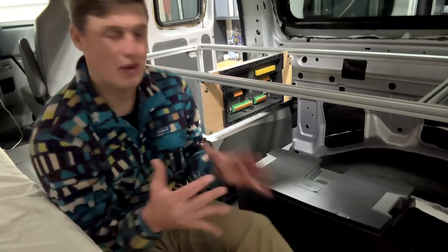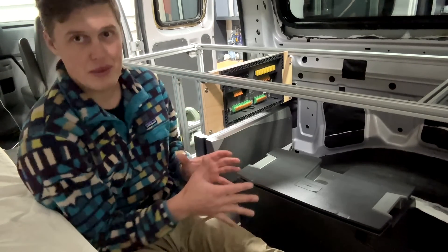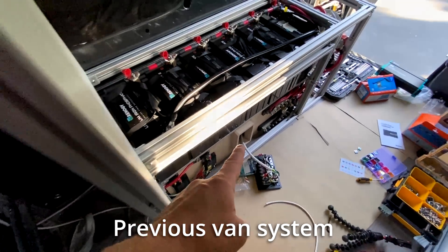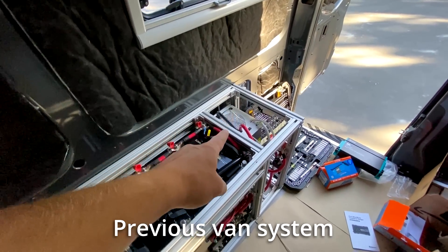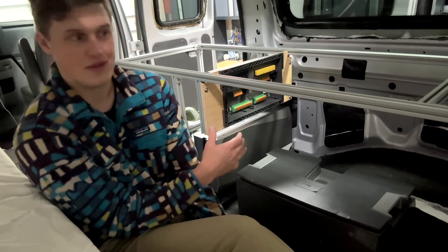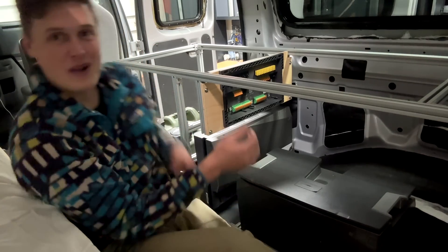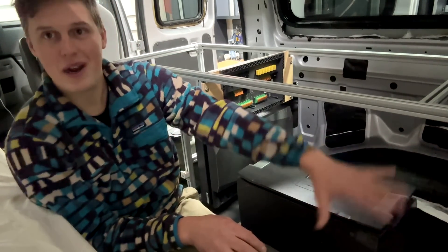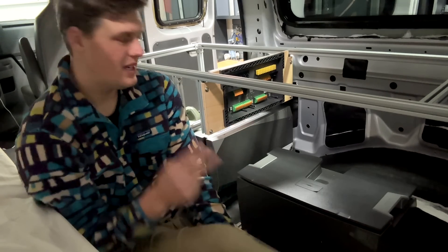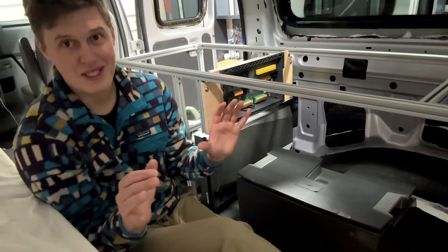The first big benefit is that this electrical system is incredibly compact — about half the size, maybe even less than half, of a similarly specced traditional electrical system. If I were to build a traditional system with all these features in this van, it would have taken this entire cabinet. Instead, we can now put the water system in there and a microwave and cooking setup on the other side. Insanely compact.